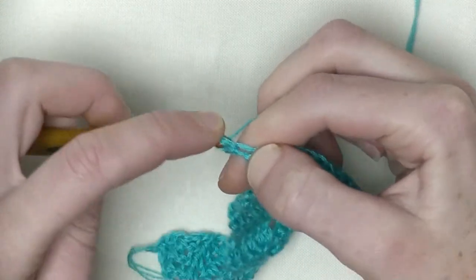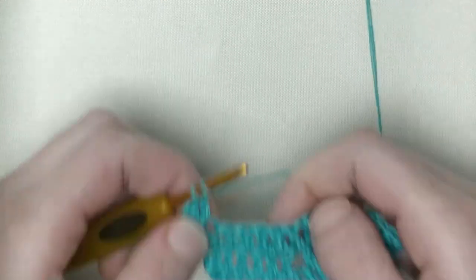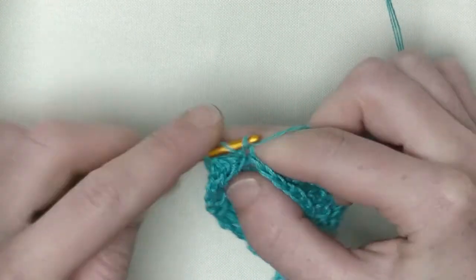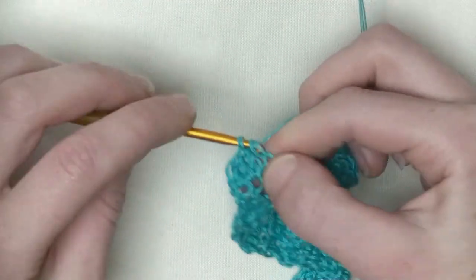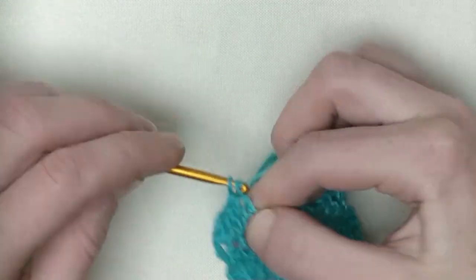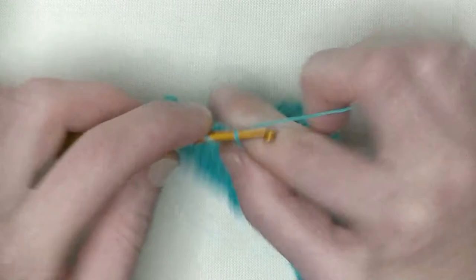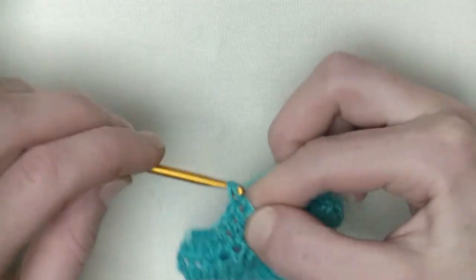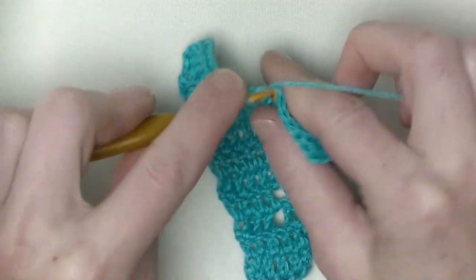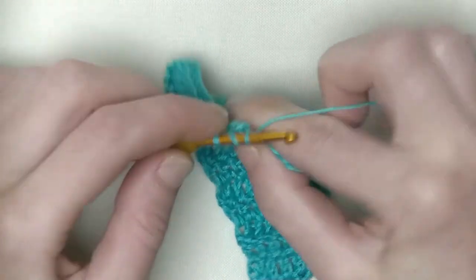Number three, four, five, six, and number seven — so I need one more row before I can split up for the next section of four doubles split by a chain one. This row will be eight doubles in a row: one in the first, the second, the third, number four. This yarn is really soft — I can highly recommend it to you. Number six, seven, and number eight. Chain one and make the four in a row, so that means three doubles on top plus one in the chain one space — number three and one in the chain one space.